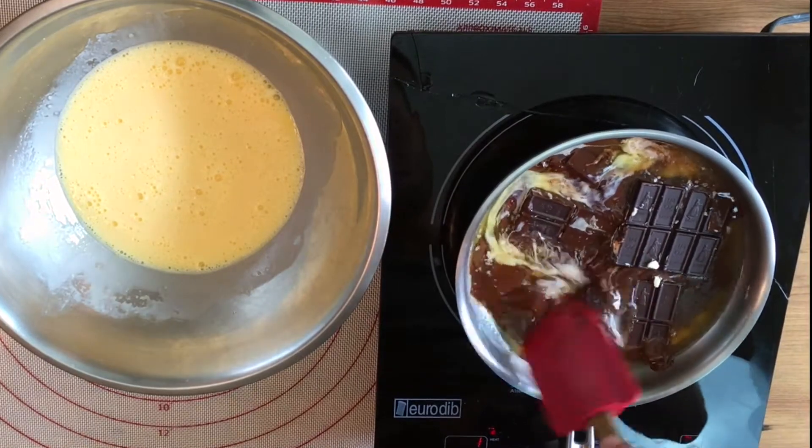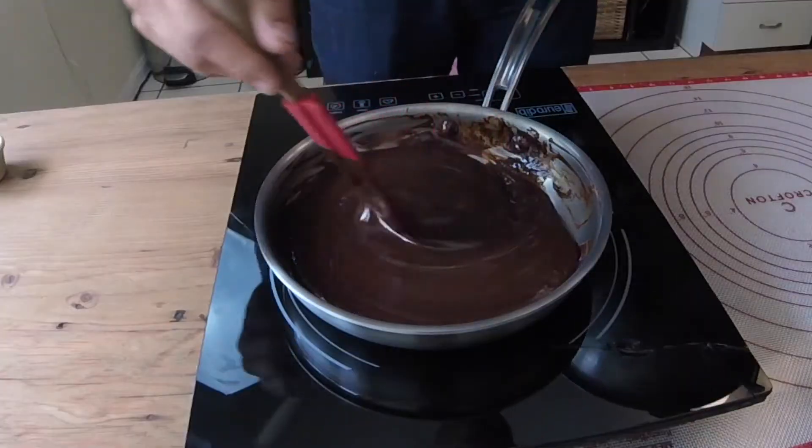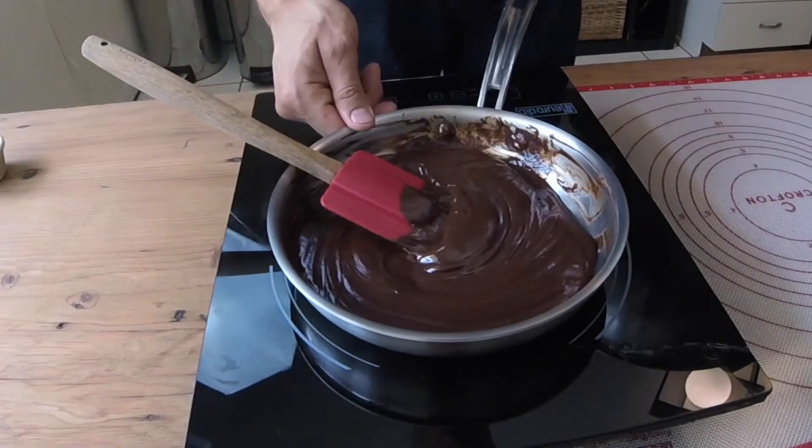Once your butter's melted, you can probably start melting up that chocolate. It's really important to make sure you let that pan cool off all the way, or you can go ahead and start making your toppings.